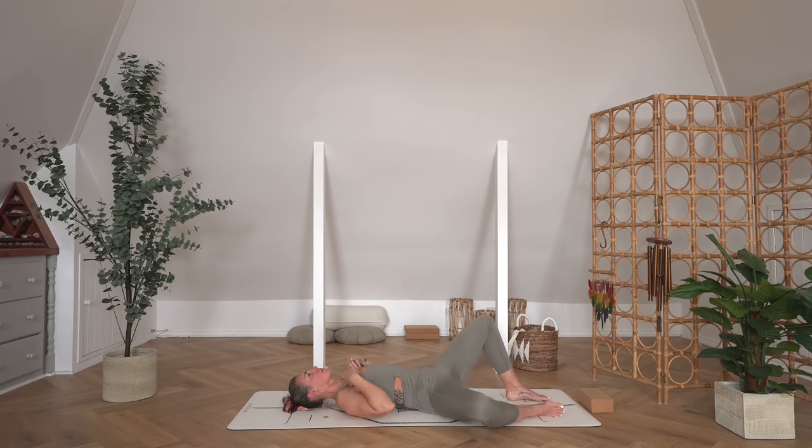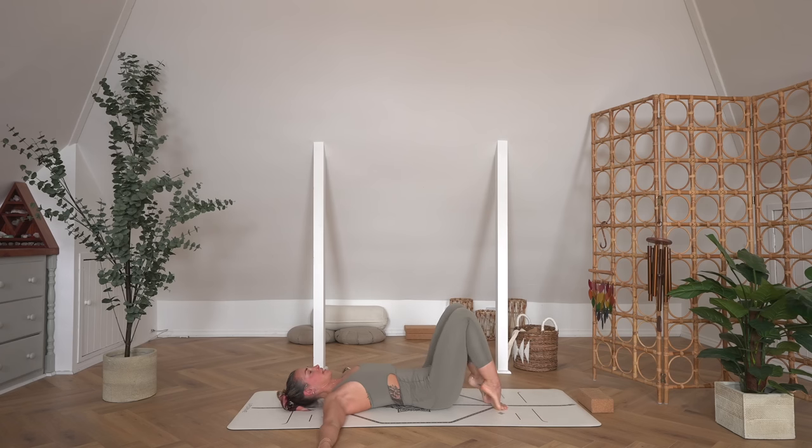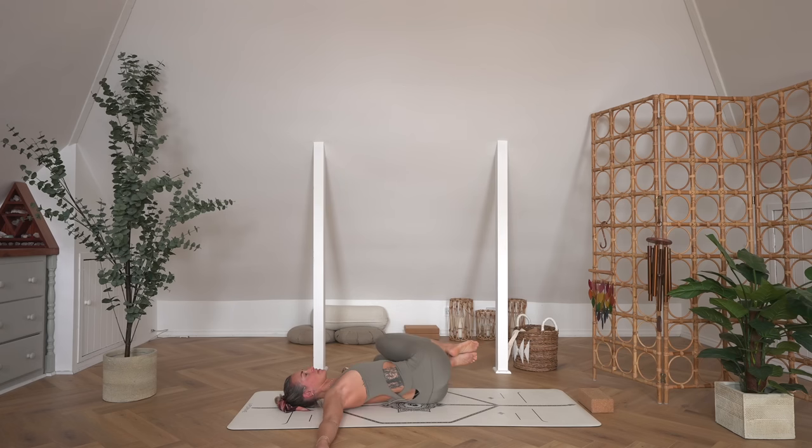Reach the arms out into cactus or T-shape. Take the hips all the way over to the right, drop the knees over to the left, and take the head over to the right. If you want to take any little extra hooks with the feet to intensify and deepen the spinal twist, then you absolutely can. When you find that sweet spot for you, just close down the eyes, finding once again that connection to the breath. Every time we breathe, we create space, and every time we exhale, we move a little deeper into the space that we've created.